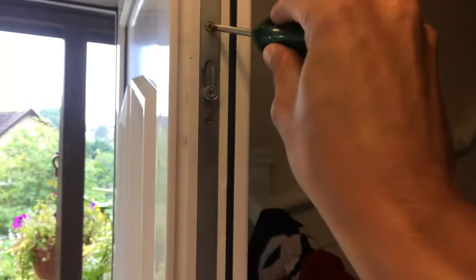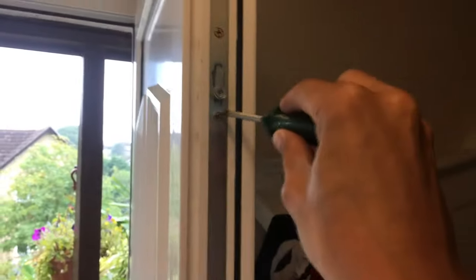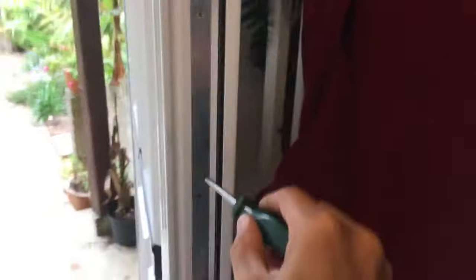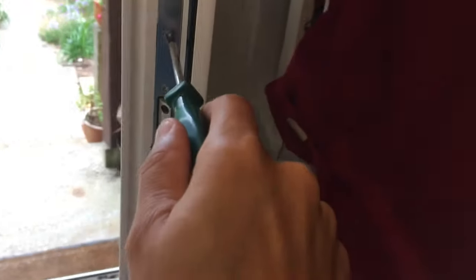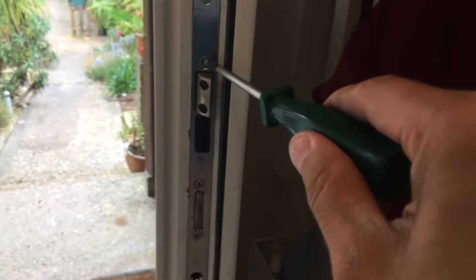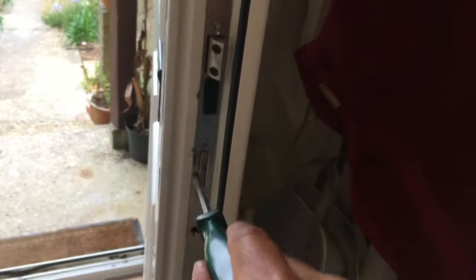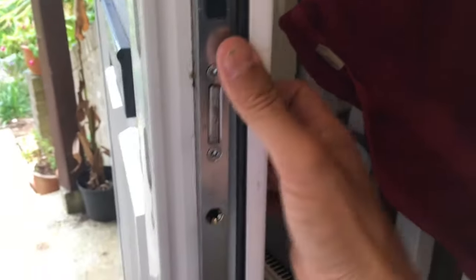Take the door handles off. Remove the screws that hold in this rail - there'll be one either side of the locks and some on the way down. At the minute don't undo the different screws - these have got a Torx head. These are what hold the locking mechanism to this strip, so just undo the ones that hold the strip in. All those screws are out so I should just now be able to pull the strip out.